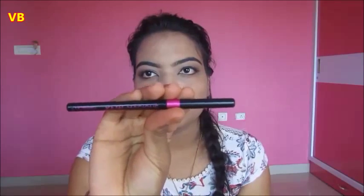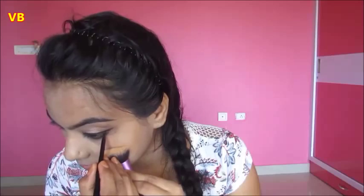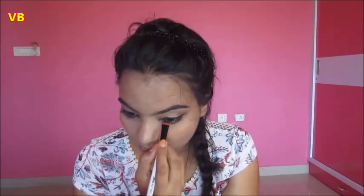Then I'm going to tight line my lower waterline using the L'Oreal kajal pencil, and I'm applying the same black eyeshadow onto the lower lash line.